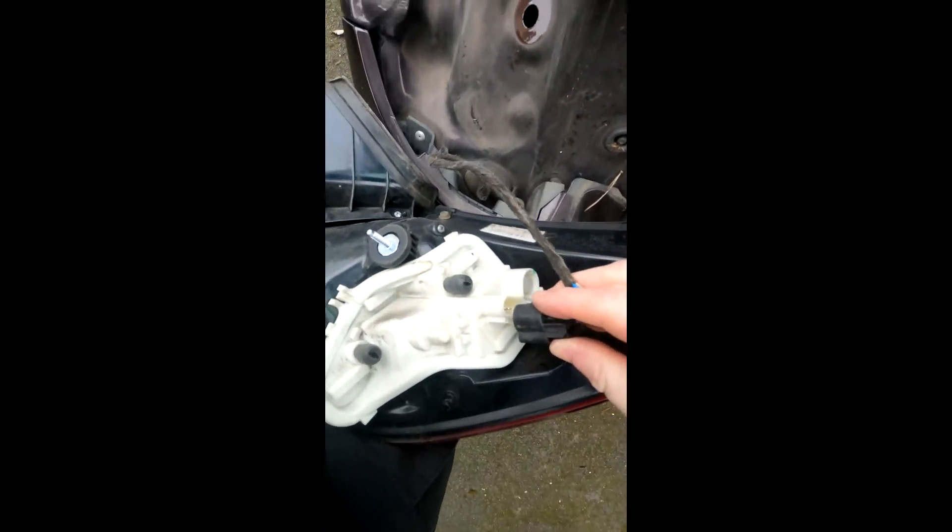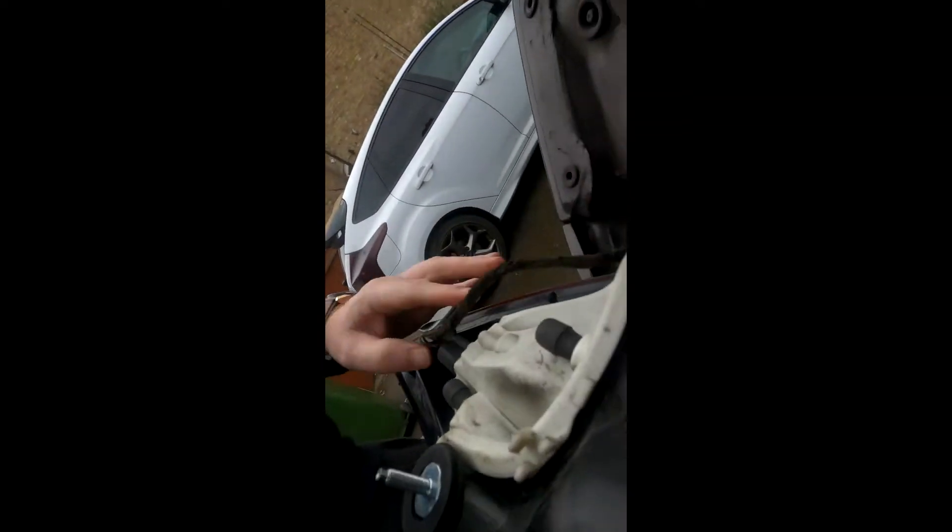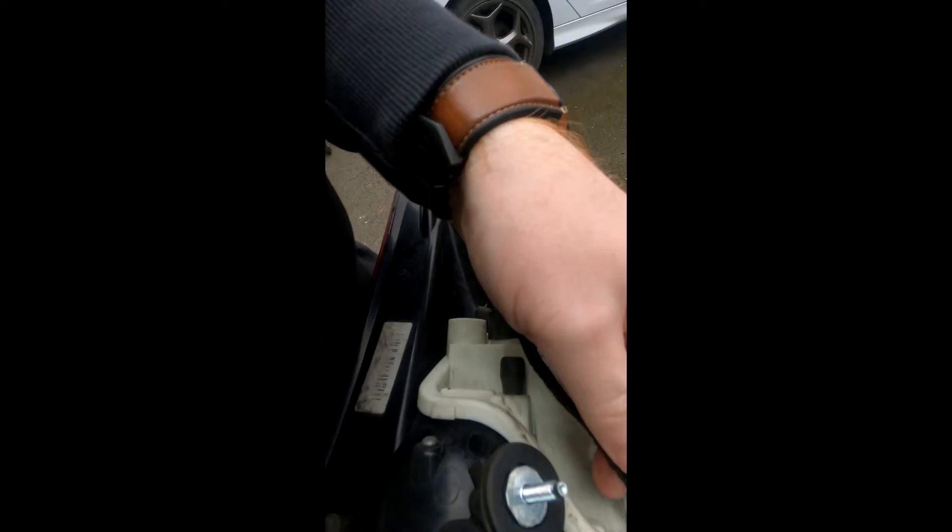Okay, now it's just a case of refitting the wiring loom. It only goes on one way — push it in, it clicks. Get the light the right way around. Apologies, the camera work's not very good here. Put it back in the little clip — there you go, good. And then reseat the light back into position.